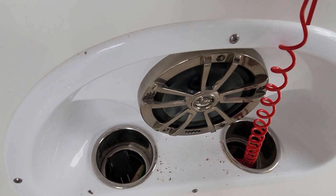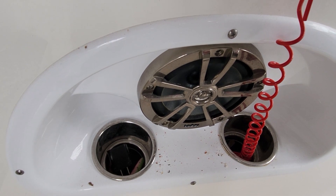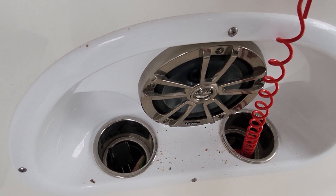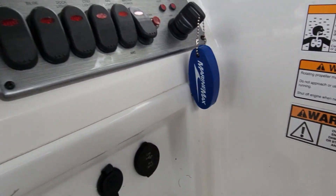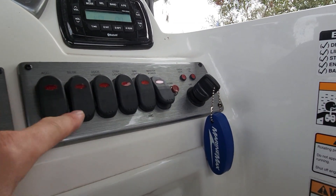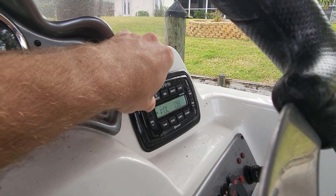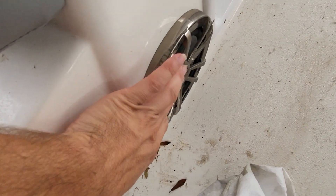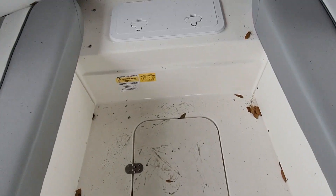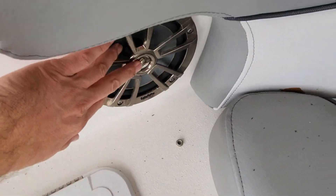Turn our volume up. She's working. We'll leave that alone, put the rest of the screws in, and check all of our components real quick to make sure everything's working. We'll turn it back up and make sure all the speakers are working. They're all good — you can hear it. So that's fixed. We'll turn that off.